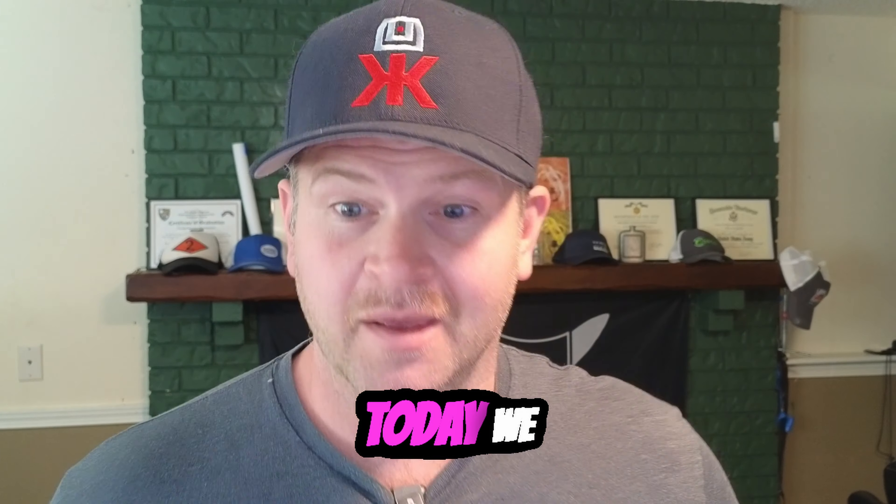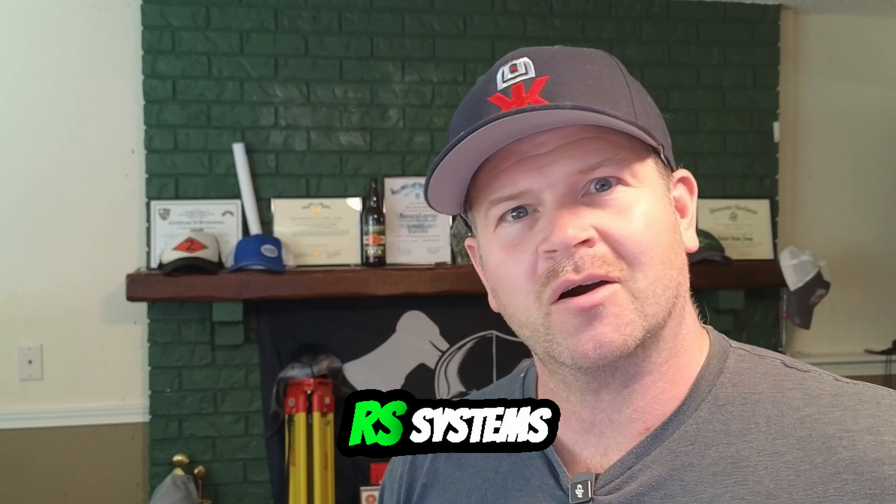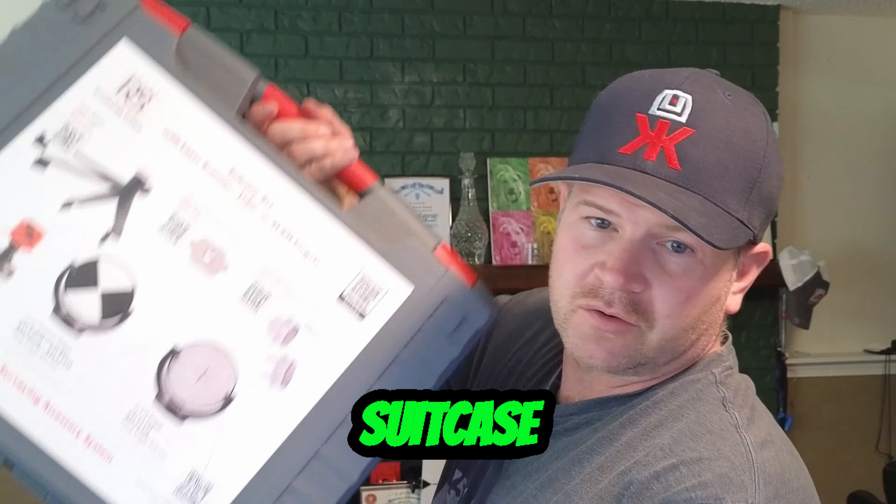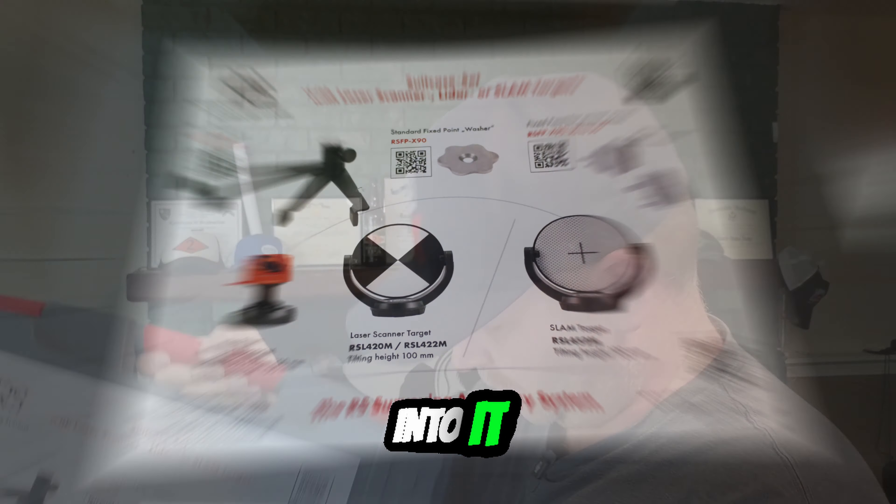Welcome Leadholics. Today we are going to talk about RS Systems laser scanning suitcase. This thing is really well organized and I love the tools that are in it. Let's get into it.